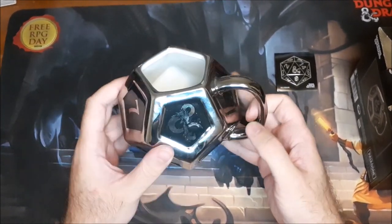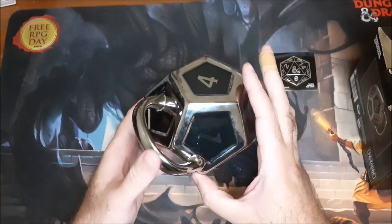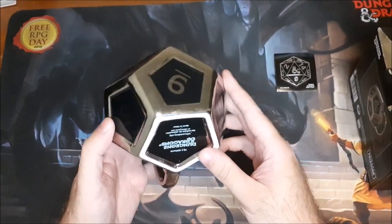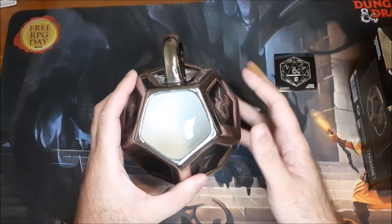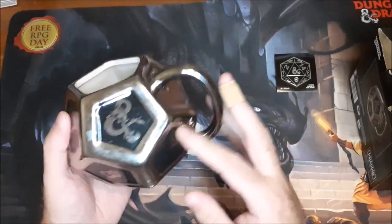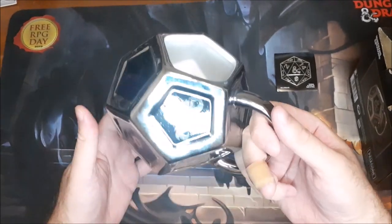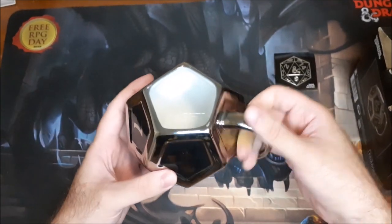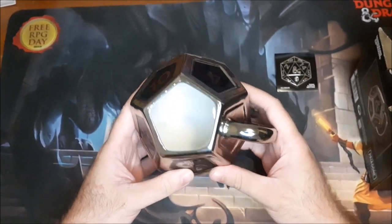Regardless, this is a really cool little mug. It's got the D12, which is a horribly underutilized and underappreciated die in Dungeons & Dragons — unless you're a barbarian with a great axe. It's neat, I like it. I think it'll make for a decent drinking mug in the morning with tea or coffee.